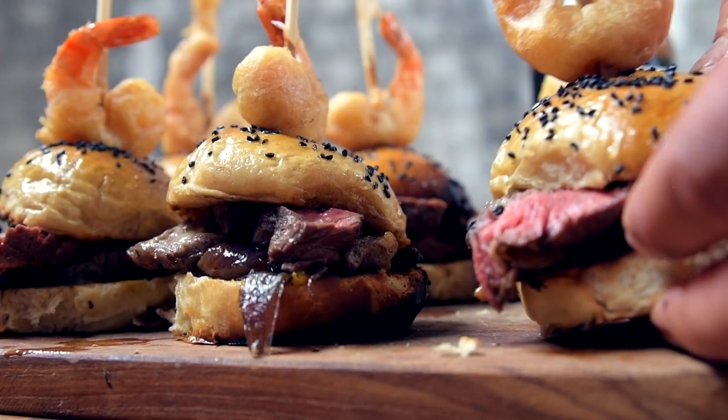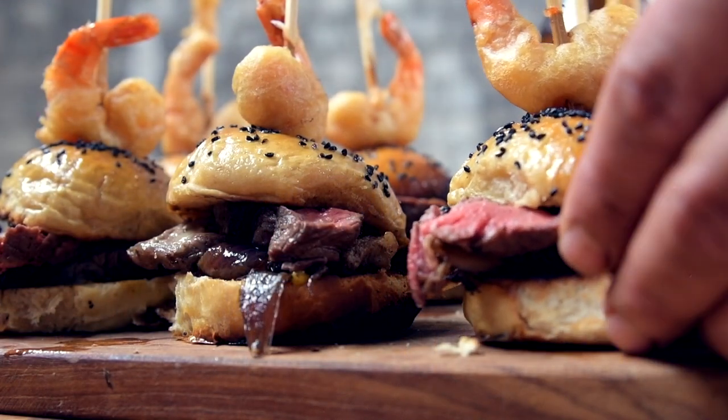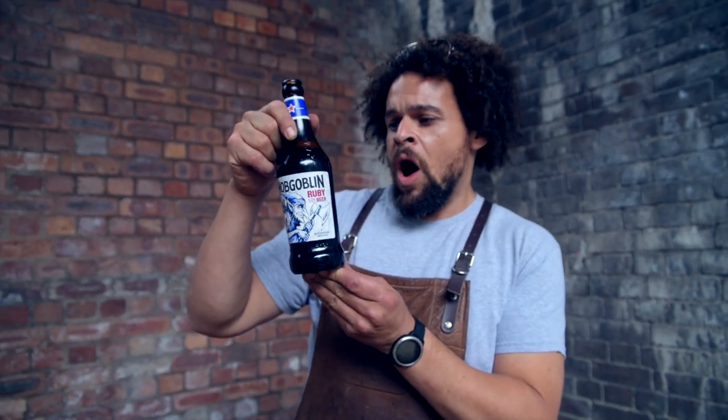I'm Adam Pennell, Shropshire Lad, and I'm here today to cook some festival fare for Hobtoberfest. We're going to make some surf and turf sliders with some awesome Denver steak. We're going to melt cheese all over it, put it onto a smoky beer brioche bun made using this awesome Hobgoblin Ruby, and then serve it up with a beer battered prawn on the top. Let's get to it.